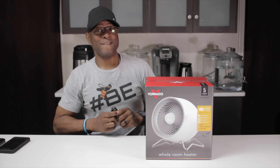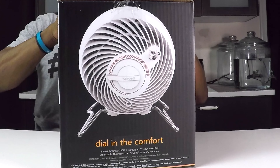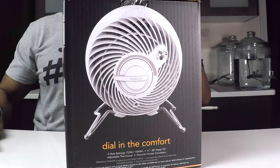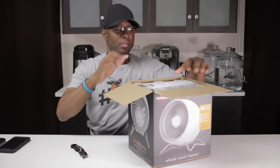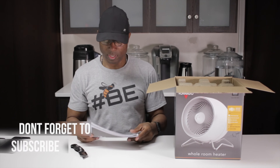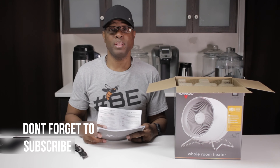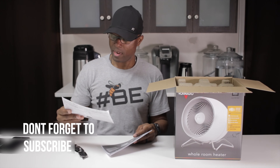Let's unbox this bad boy and check it out. It is starting to get cooler here in northern Virginia, let me tell you it really is, and the brother doesn't care that much for the cold — I spent enough time in upstate New York freezing my tail off, I'm good.